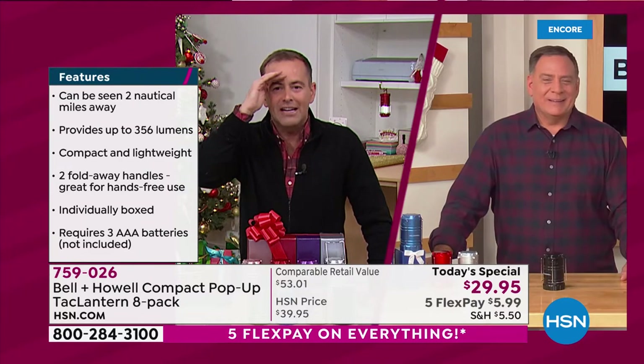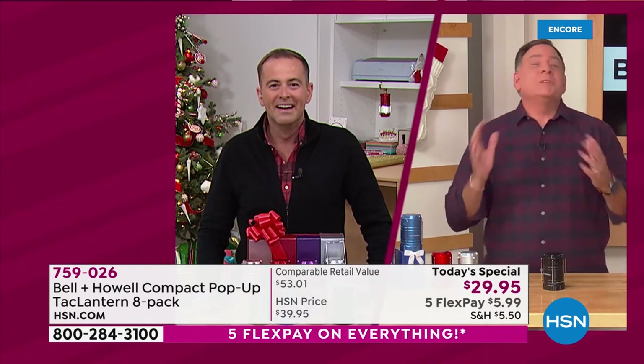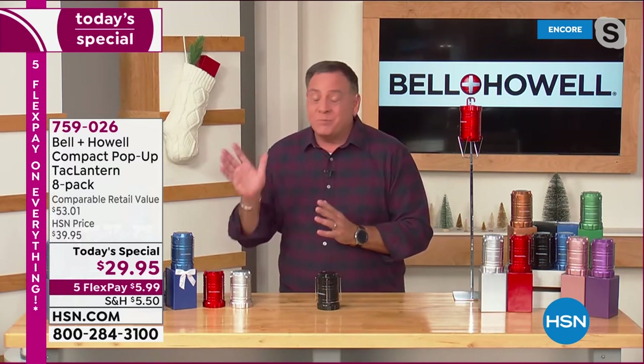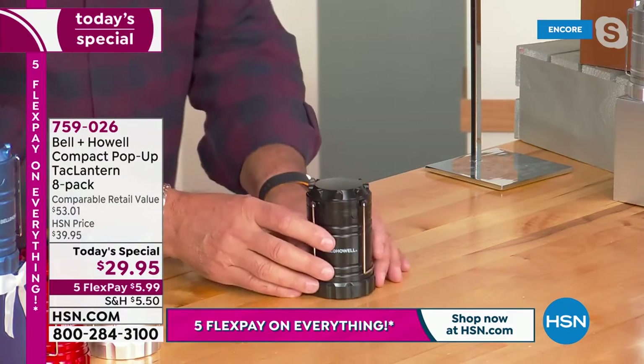I'm seeing eight — is that really correct, Lou? You know what? It's incredible to believe. I don't know what's more amazing, how many you get or how bright this light is. We've been selling these tack lanterns for a couple of years, these pop-up lanterns, but we've never done a set this large. You're 100% correct on that, plus the gift boxes. For me, this is a no-brainer.